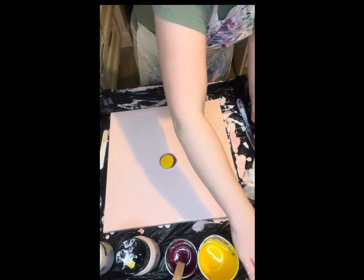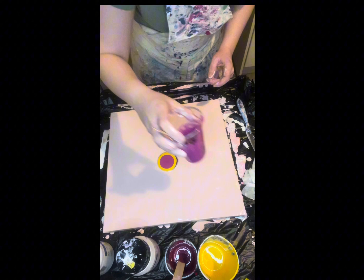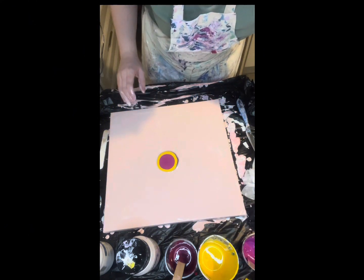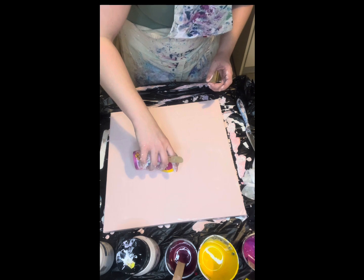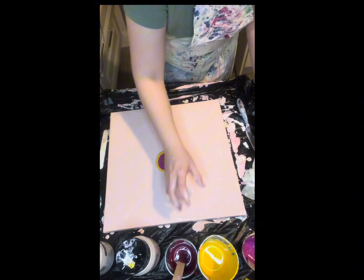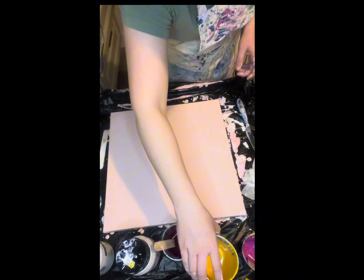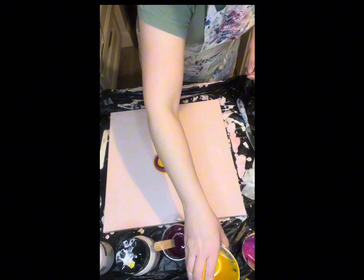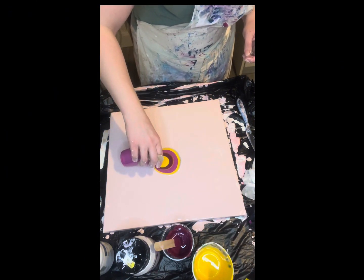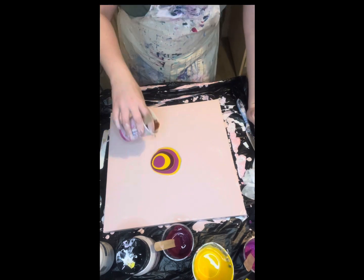Then I'm going to put in a lovely purple — lovely and bright, that's lovely. So then I'm going to get a bit of bronze. Then I'm going to put another bit of violet. Okay, then I'm going to put my yellow again — I hope this comes out right. Then my purple, and then I'm going to end it off with my bronze.